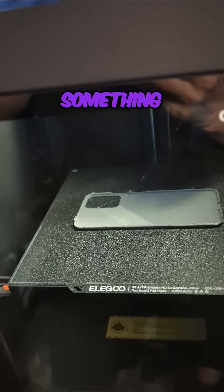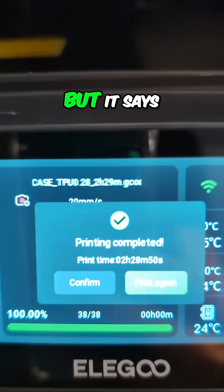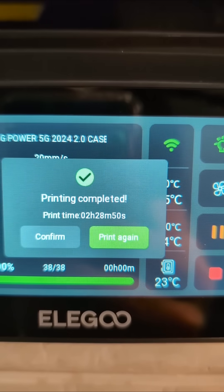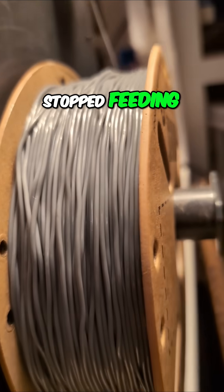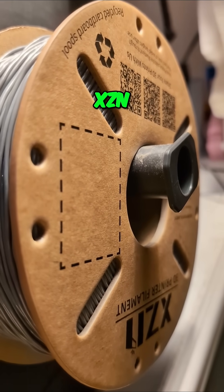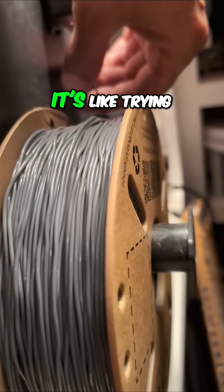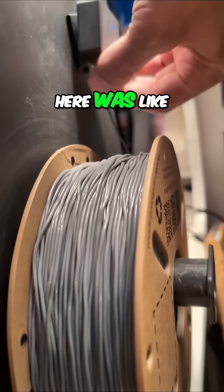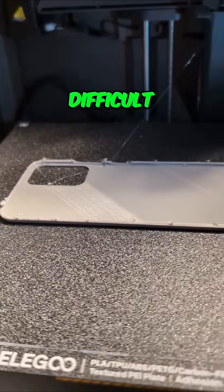I finally found something that the Centauri Carbon is choking on. You can see this phone case did not complete printing, but it says printing completed. What that means is the filament stopped feeding. Look at how wavy this filament is — this XZN filament is a 95A TPU, and feeding it was like trying to push a wet noodle through a hose. It was very difficult.